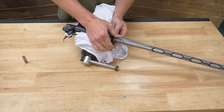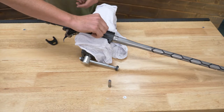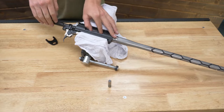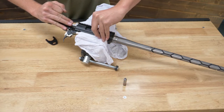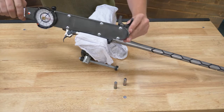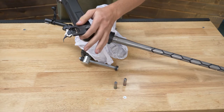Now we can take our go gauge out — be careful not to drop these; if you dent them they can be ruined. Let's try our no-go gauge. At this point the no-go gauge does not go, and the go gauge does — it's exactly where you want to be. Headspace should be set correctly. Now we're going to take our torque wrench and put our barrel nut wrench on it. I'm setting it 90 degrees to the length of the torque wrench — I'm not going to stick it straight out the end because it will increase the effective length and change the torque reading. By rotating it 90 degrees it will give you the same calibrated torque reading.